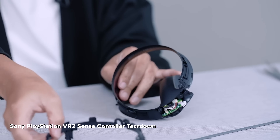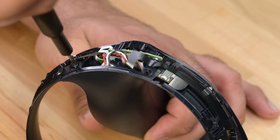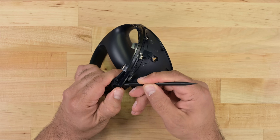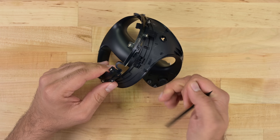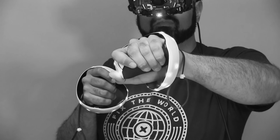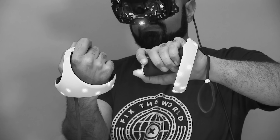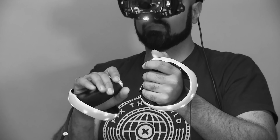That said, Sony's teardown made removing the tracking ring look a little too easy — it's pretty difficult, but definitely possible. Unlike lighthouse-style tracking (outside-in tracking), the headset itself reads these infrared LEDs to figure out which way you're looking. This style is called inside-out tracking, and it's another compromise between accuracy, cost, and maybe even convenience. Who wants yet another box to mount on a wall?